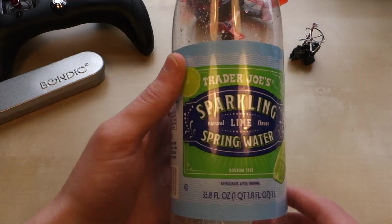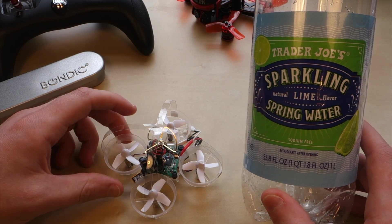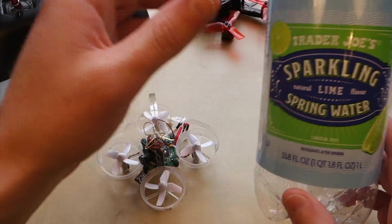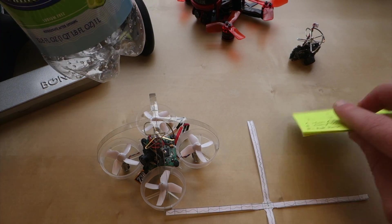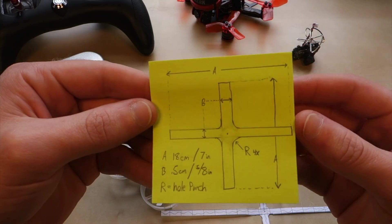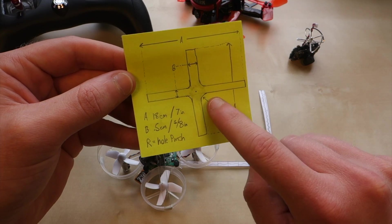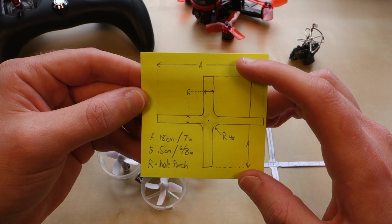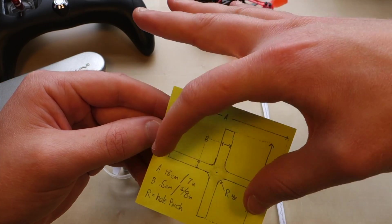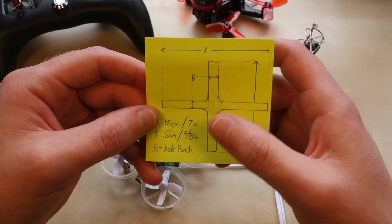It is made of a simple plastic soda bottle. Here is the soda bottle — sparkling water — and I've cut it up into a cross shape like this. The dimensions are here: it's basically a cross and I've used a hole punch to get a radius on the corners. The long sections are 18 centimeters or 7 inches, and the width is about half a centimeter or 3/8 of an inch.